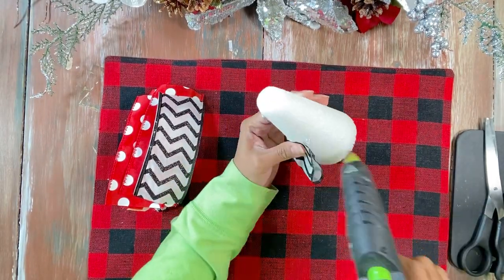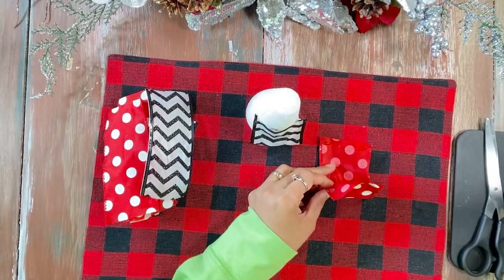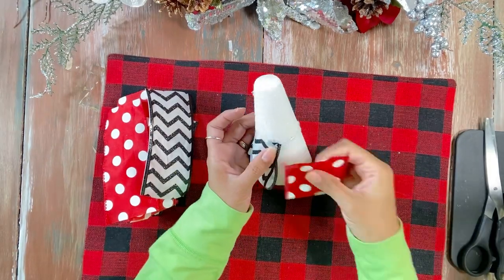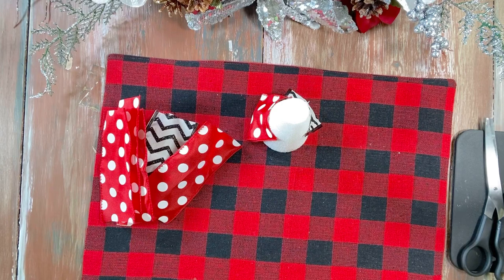Glue the pieces to each other and to the foam cone. Last but not least, we're going to add some more ribbon, overlap it across each other, tie it together with some twine, and then glue it to cover the top of our tree.